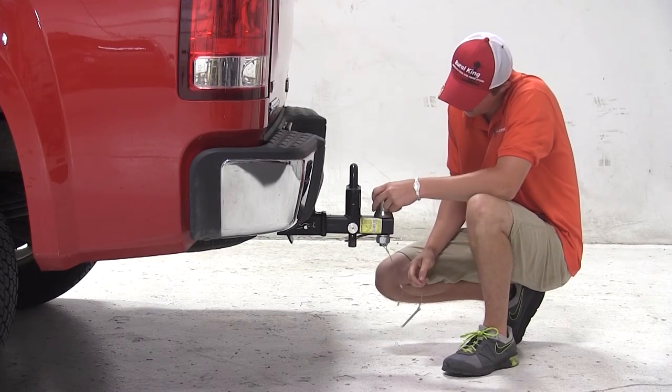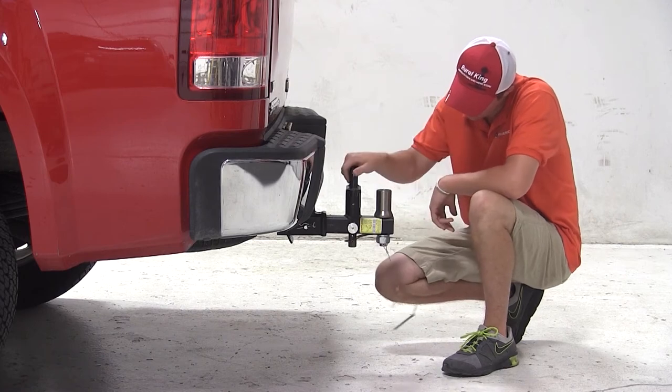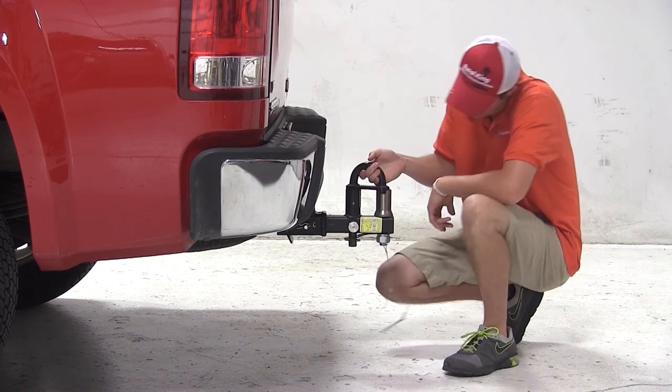Now since this ball mount has no drop or rise, if your trailer's ride height matches your vehicle's hitch height, this would be an appropriate ball mount for you.